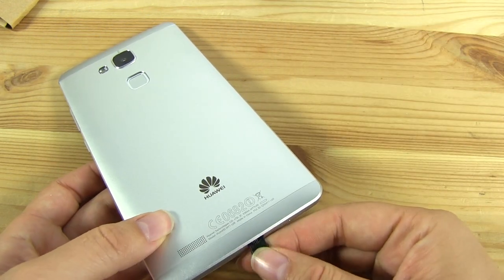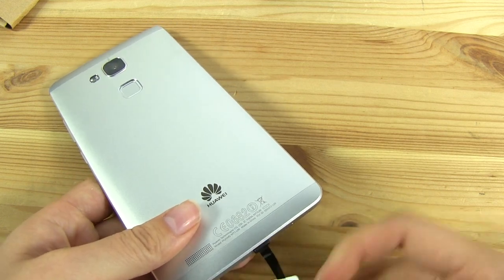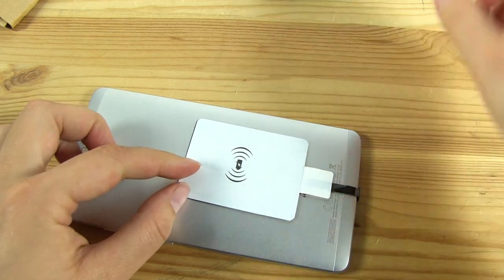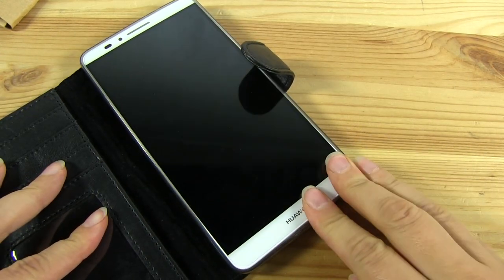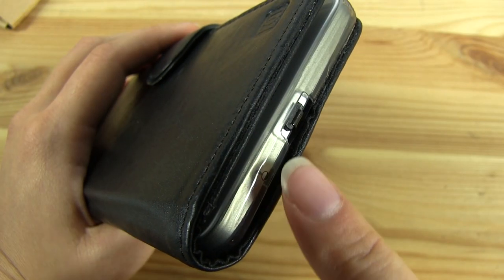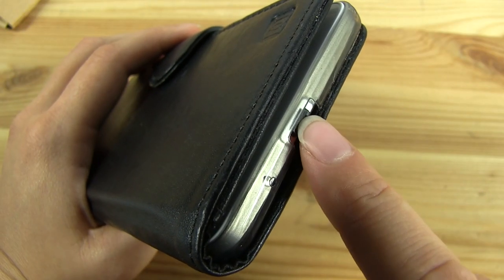Now let's take a look at a device that I actually have a case for. Just plug this in — it just flips back and sits just like that. And there we have it. It looks even more seamless when you have it inside of a case. Not very noticeable at all.